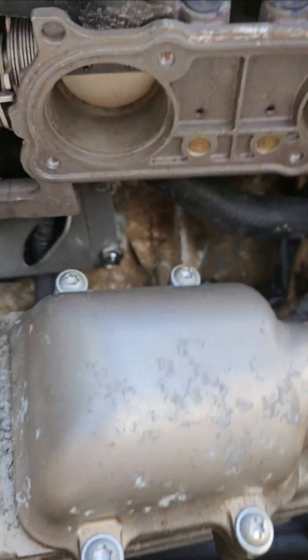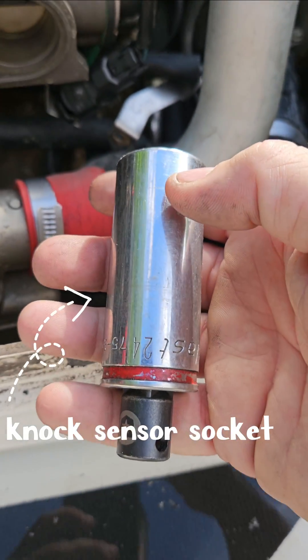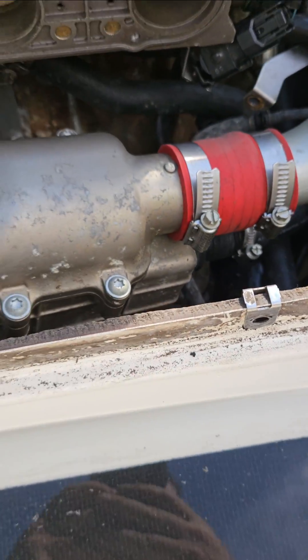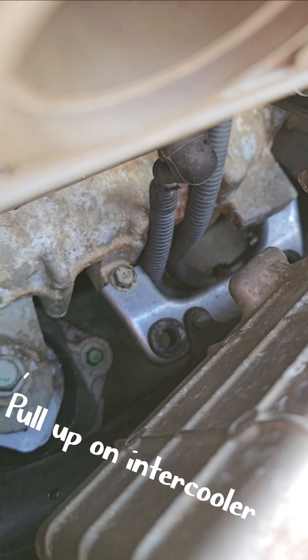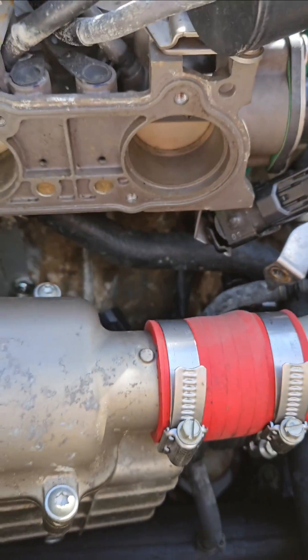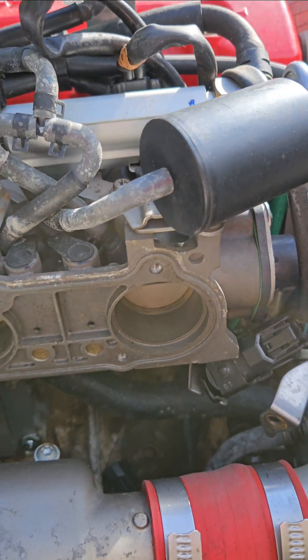It uses a 24 millimeter socket reducer in there, and there's some grommets. This might help somebody who's getting stuck at that point trying to make room. There's some grommets down there — if you just pull up, you'll get a couple more centimeters of room to get to the notorious knock sensor.